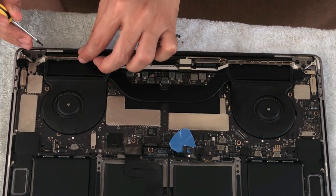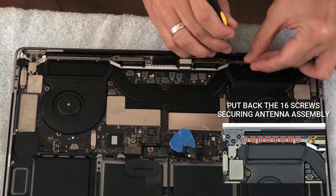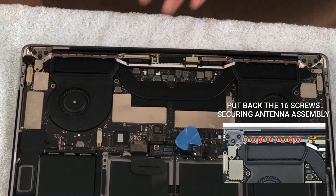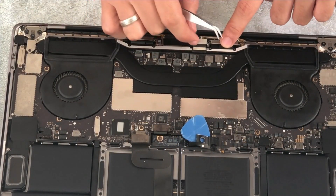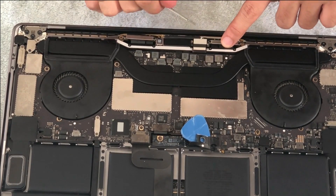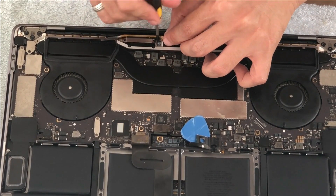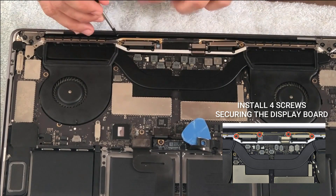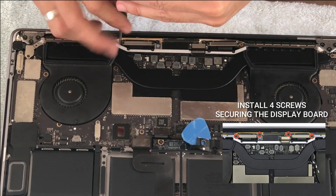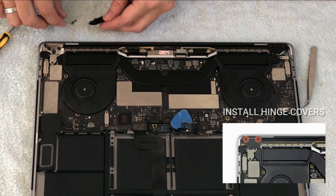Let's screw the tiny screws back in. Then it's time to reinstall the display board using a T5 Torx driver — let's put these four screws back. And we can put the hinge covers back on.